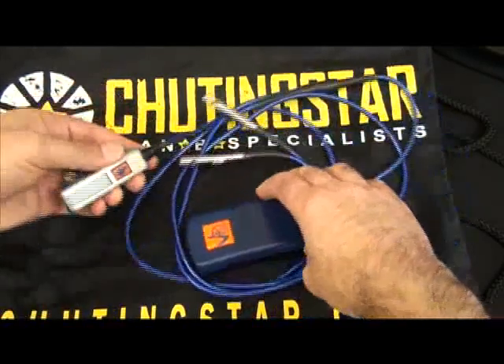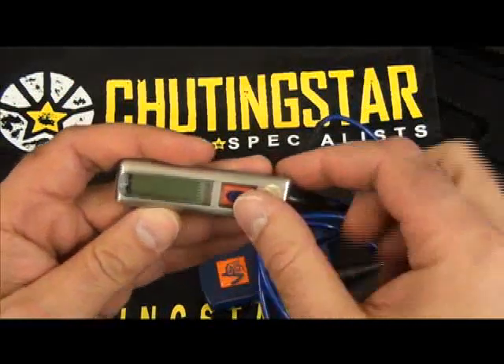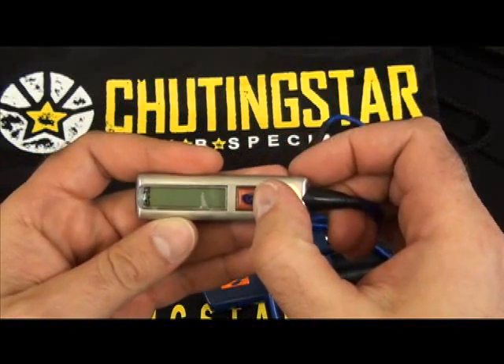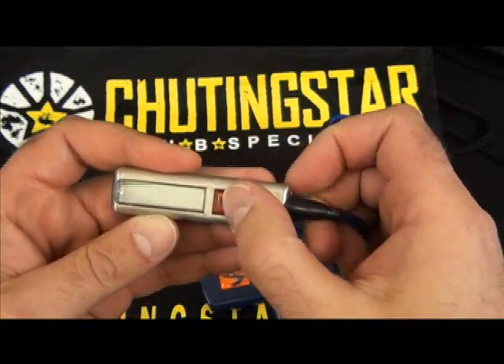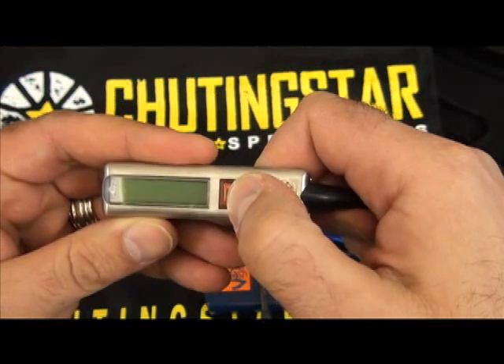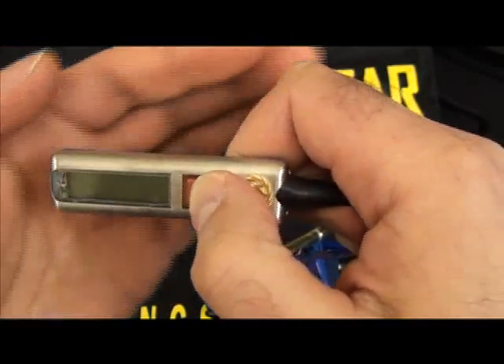The unit control portion does a self-test every time you turn it on. It's going to check the battery to make sure it's functioning properly, the cutter, and electronics. It also will give you a menu option of setup, info, and configuration for different information or setting up the unit. And then it will display the current mode that it's in.